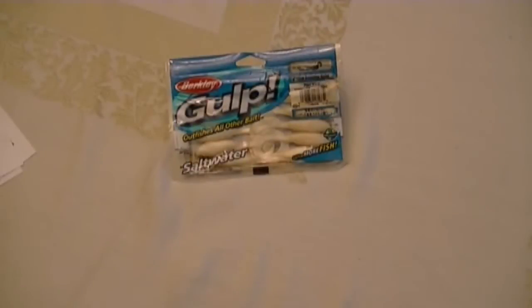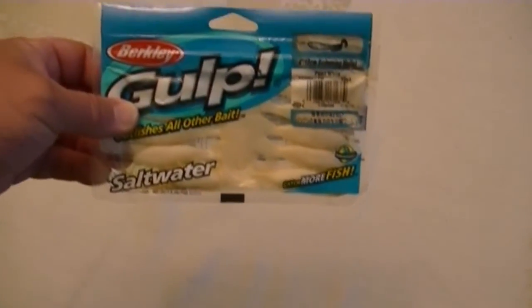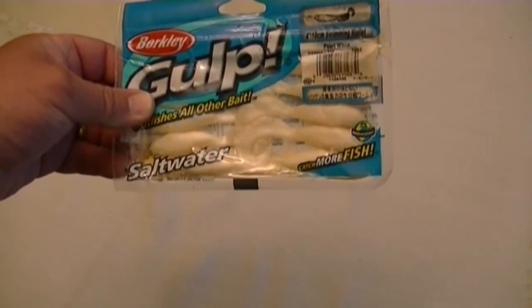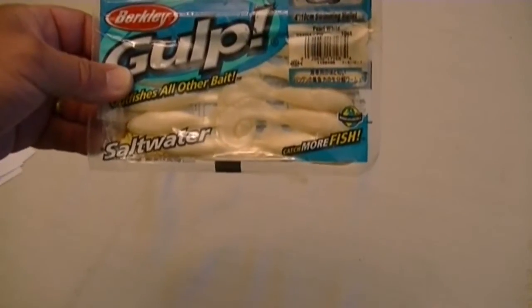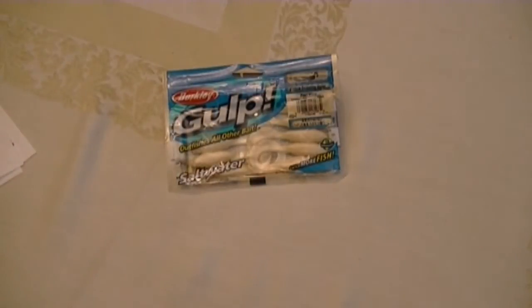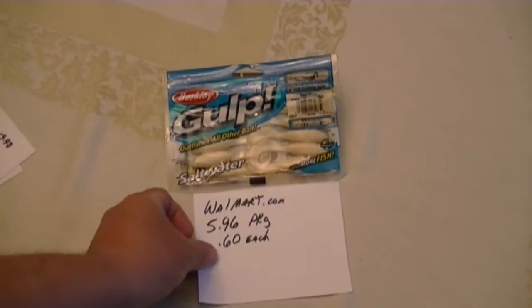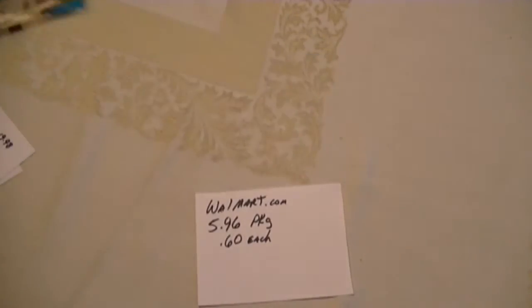First we'll start with the good old Gulp 10-pack. These are what you probably buy most in the tackle shops. It's a four inch swimming mullet - that's the bait I'm going to talk about. I know there are other styles as well, but this is the one we like the most: the white or yellow four inch swimming mullet. That one is at walmart.com $5.96 a package, which comes out to about 60 cents each. So that's what we're going to use as our starting reference point.